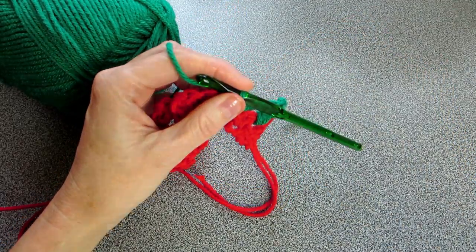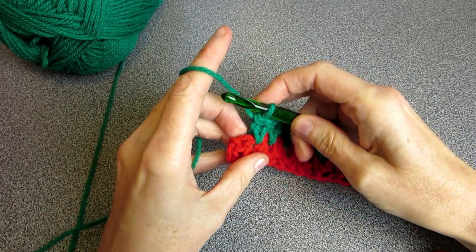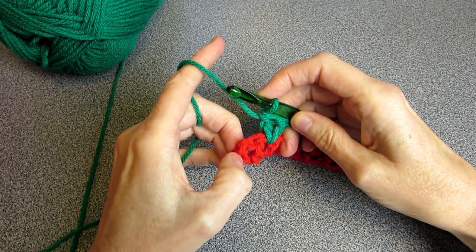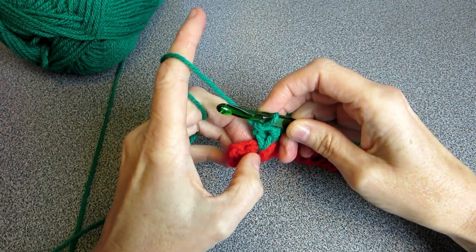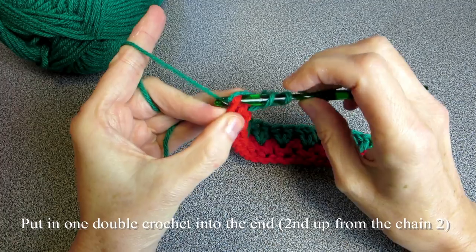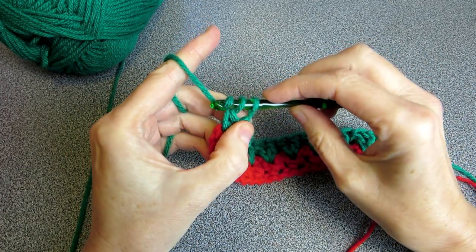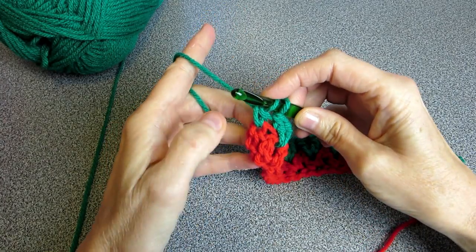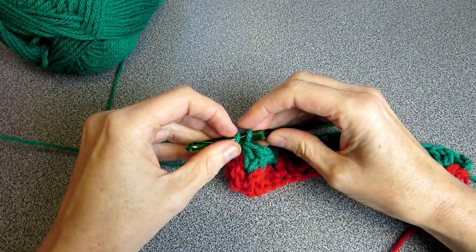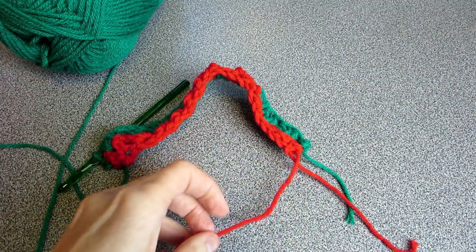Keep doing that till the end of the row, finding the next V. Coming near the end — remember this is our chain, so always at the end we put in the one double crochet. To finish the double crochet we just yarn over and pull through, but instead of doing that we're changing yarn, so we're going to leave it like that and finish it off with the red.